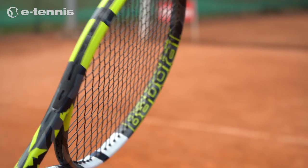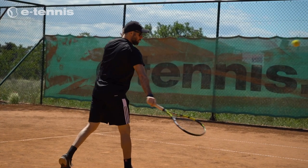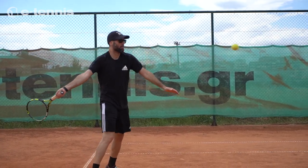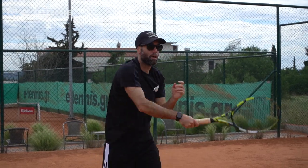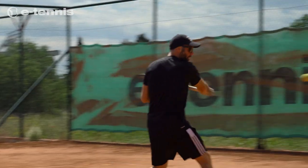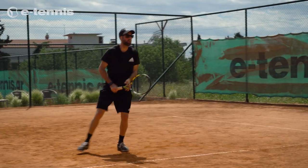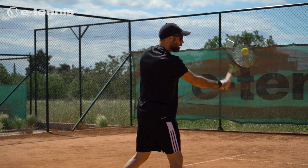Overall, the Babolat Pure Aero 98 is a top tier racket that offers a perfect blend of control, spin and power. It is best suited for advanced players who have a solid technique and can benefit from its precision and spin capabilities. While it's not the most forgiving racket for beginners, those who are experienced and looking to elevate their game will find the Pure Aero 98 to be a reliable and high performing choice.